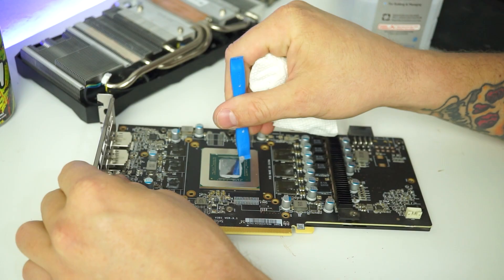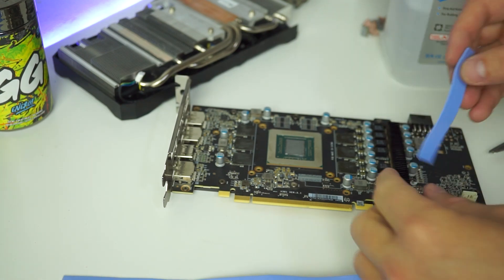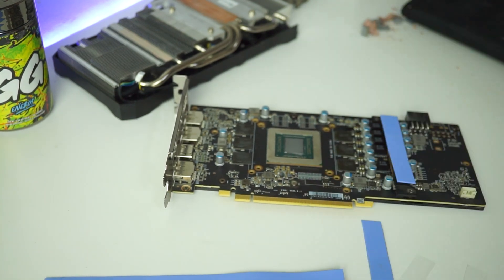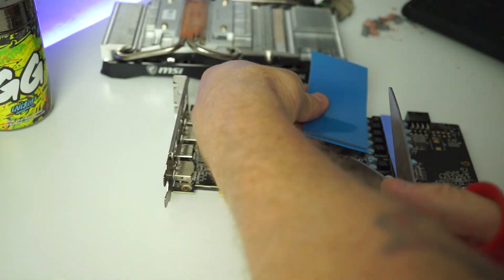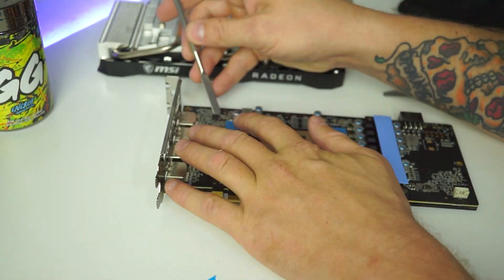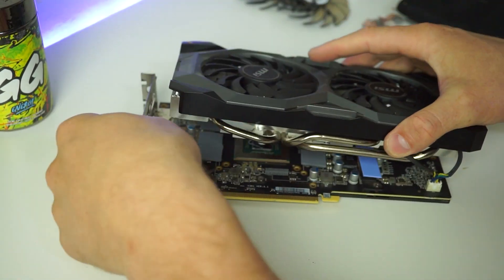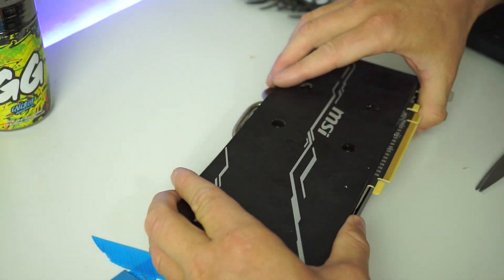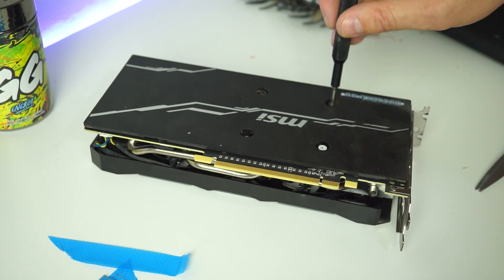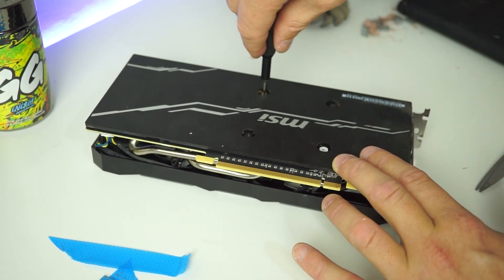Finally, clean off any old thermal paste and thermal pads from both the cooler and the board itself, then apply new pads and new paste to the board. Cut pads to size, lay them over, and make sure to remove the film from both sides of the thermal pads once complete — that's always important. If you later have high temperatures, you probably left film on one of the memory modules. Plug the fan shroud back into the board, place it back onto the cooler, and screw in the four screws in a star pattern to avoid uneven pressure on the chip.